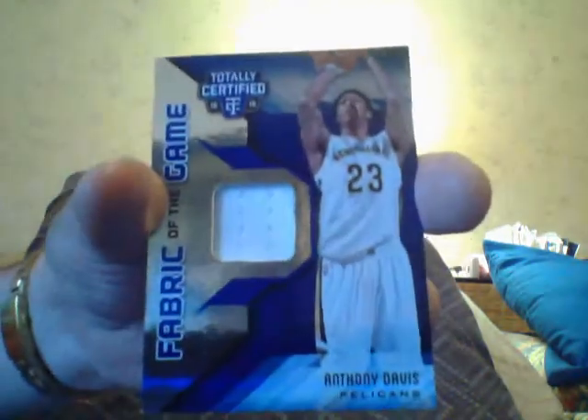Here's a bunch of base and a purple of Chris Paul — the purple is numbered to 250. It's not too hard to make the rainbow here. And I got an Anthony Davis jersey blue in different colors. If that patch card was just one of the main guys I would have kept it — you know, the main four or five or whatever.